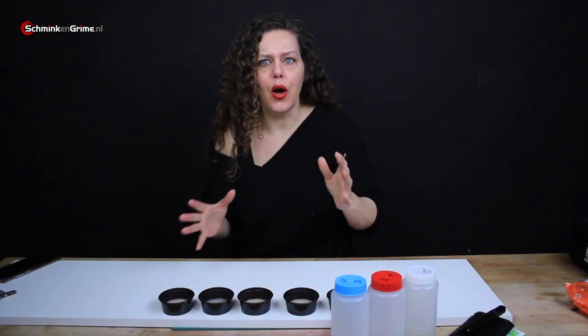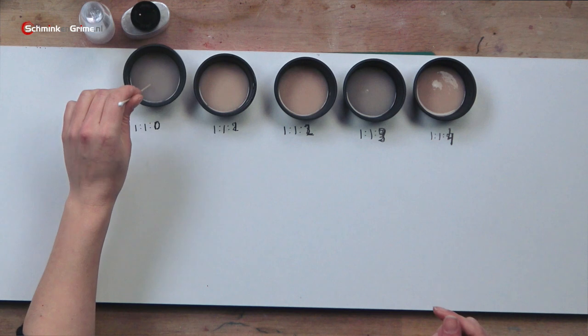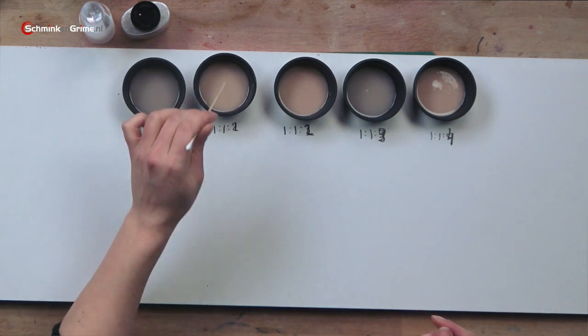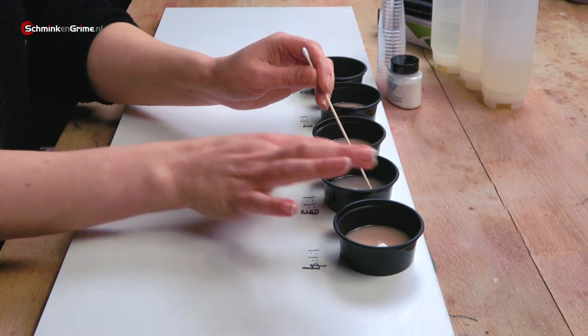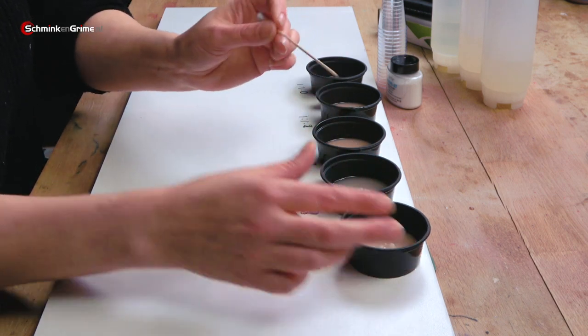It has been just over an hour. When we check the silicone you can see that the one without any deadener has set completely. We can say the same about the one with a little bit of deadener. This one is still kind of sticky, and the more deadener is in the mix, the stickier it still is.